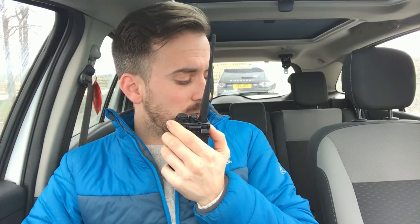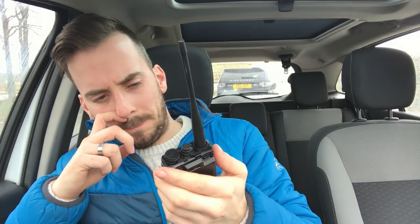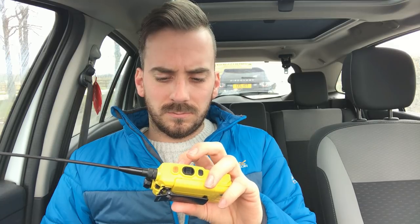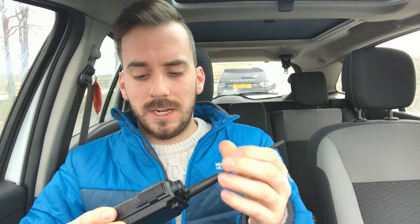I think it's the receive. You're in and out on receive on this Zastone, and you shouldn't be — the Baofeng that's laid down on the seat next to me with the antenna horizontal pointing at you is receiving you absolutely crystal clear. So the receive from the antenna is not as strong, which probably explains why it's not opening repeaters like the Baofeng does. That's a bit disappointing because the antenna is made for this radio.